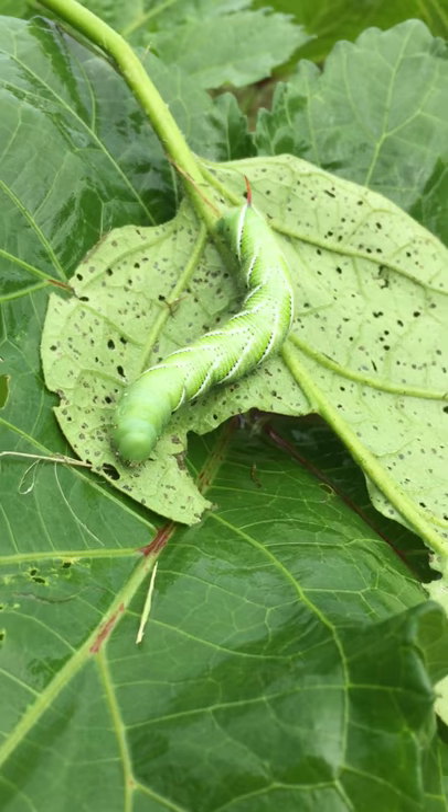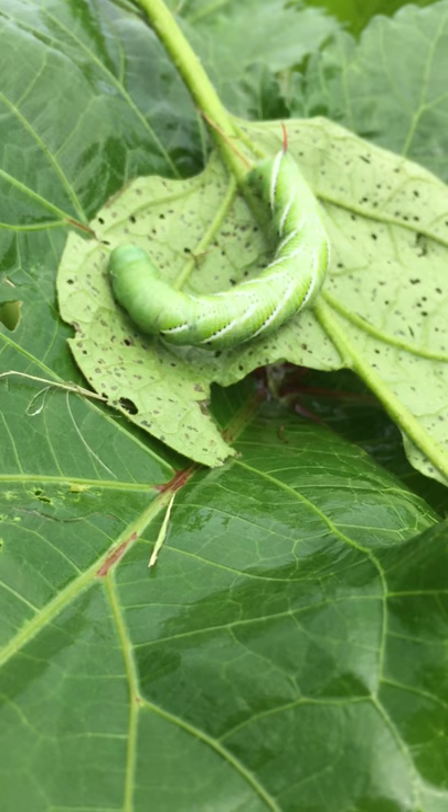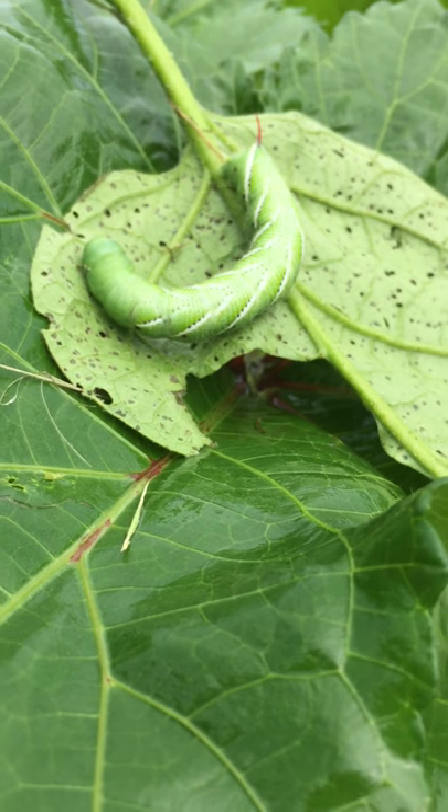Oh, look at him. I don't have any pity for any insect like this that is eating our crop.